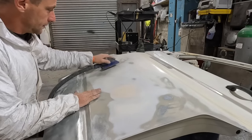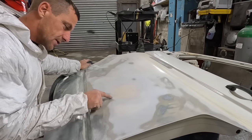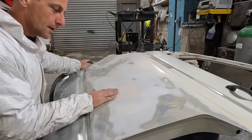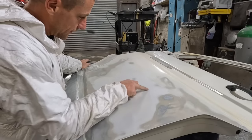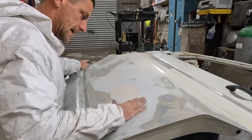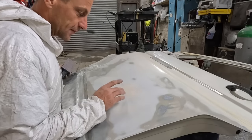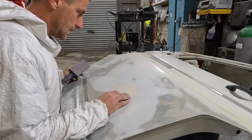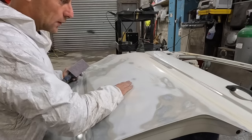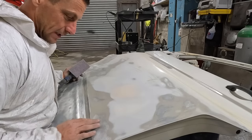That is damn near perfect. Because I'd already sanded through you can see a bit of a shape going on here, and where I've rubbed it out nicely I haven't broken through around the outside. That's nice. I'm going to tickle it a little bit more with the 120, then 240 it and 320 it with the same block, and then DA over the whole lot with 240 and 320 just to smooth it all off so it's a nice smooth surface for primer.